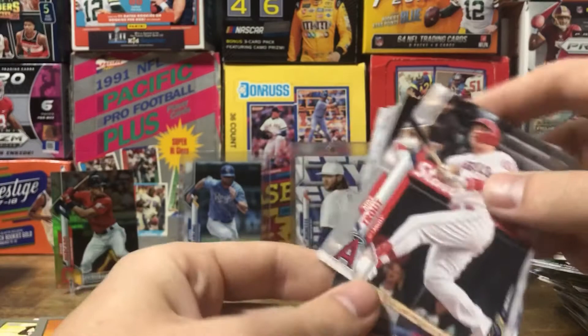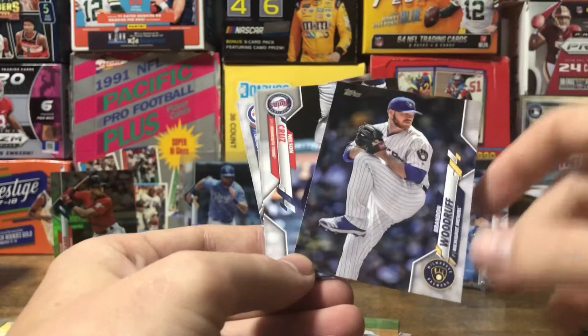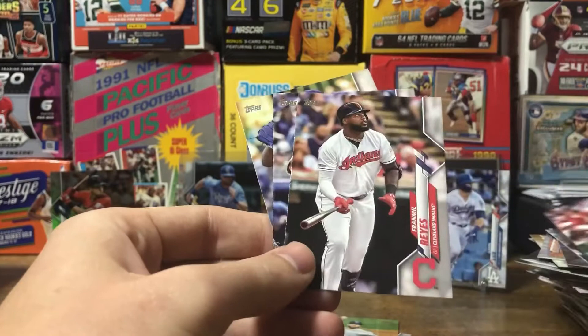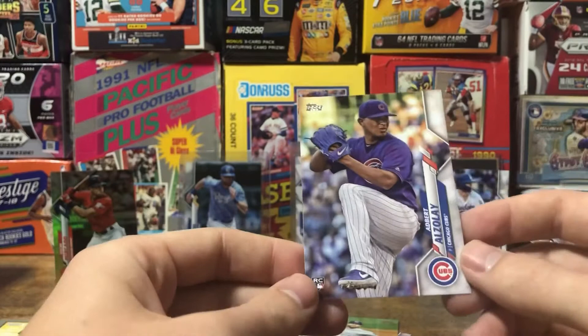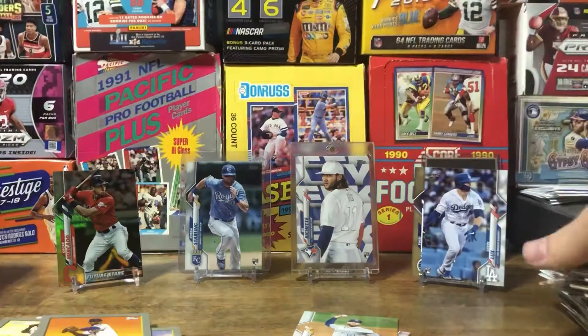Twins team card. Mike Trout — that's a pretty good pull. Never complain about Mike Trout cards, always nice to pull. Woodruff, Nelson Cruz, Moncada, Rays, Dahl. And to round out the rip: Ozzie Albies.